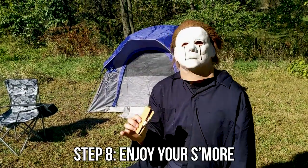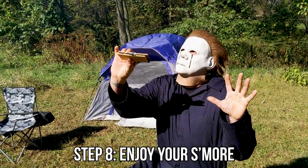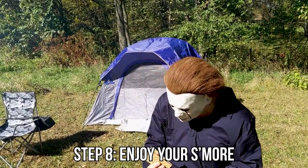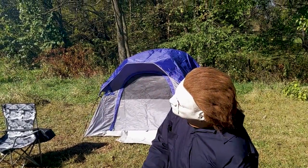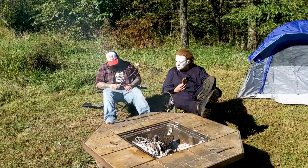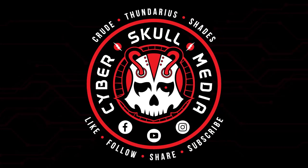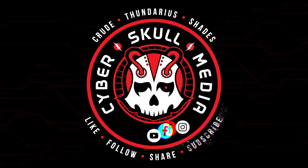Step eight, Mikey. It's finally time to enjoy your masterpiece of a s'more. But sometimes it's just better with friends. Hopefully you enjoyed another episode of Cooking with Mikey. Thanks for stopping by. Hope to see you in the next one.